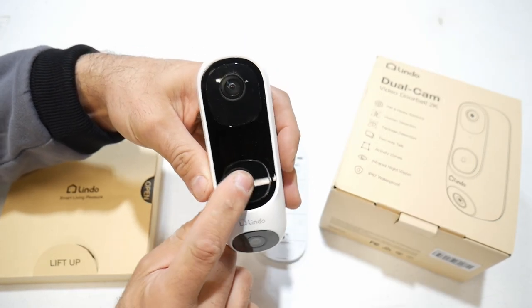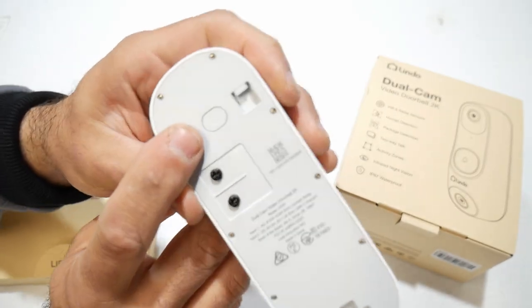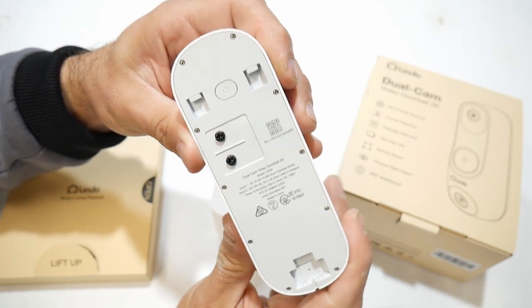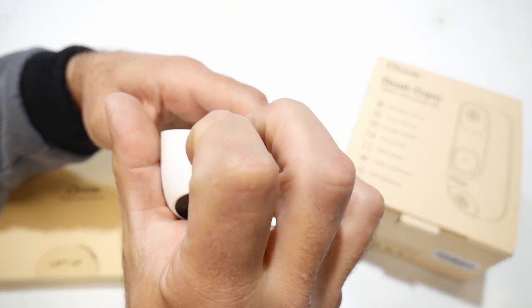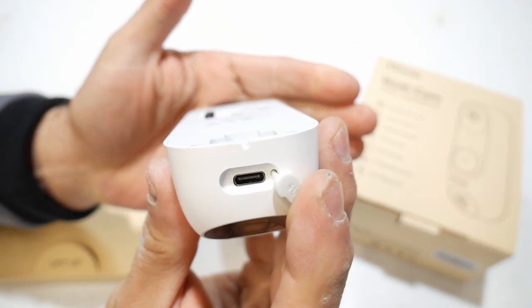Right in the middle is the button for the doorbell. On the back, you have a power button. You can also hardwire this, and it does have a built-in battery. To charge that built-in battery, there's a USB-C port.